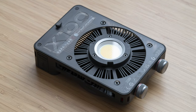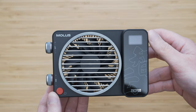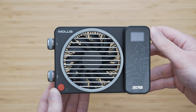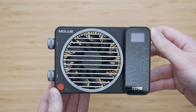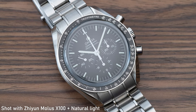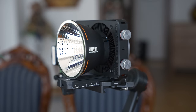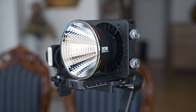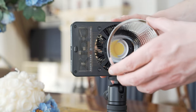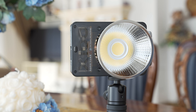Hello my friends, in today's video we will take a look at Zhiyun MOLUS X100 COB light. Zhiyun is mostly known for high quality gimbals but they have already released a number of successful lights. The main purpose of the X100 is to offer the performance of a high quality COB light in a very compact package that is easy and convenient to use. In this video we will take a look at the performance and the feature set of this light.